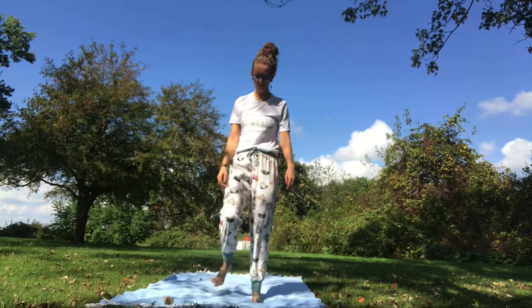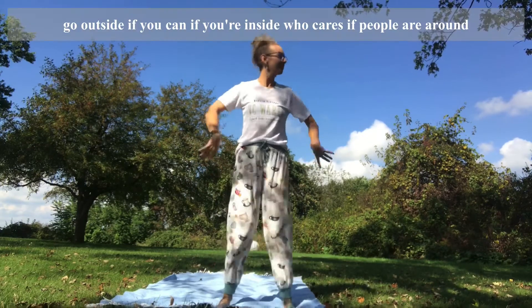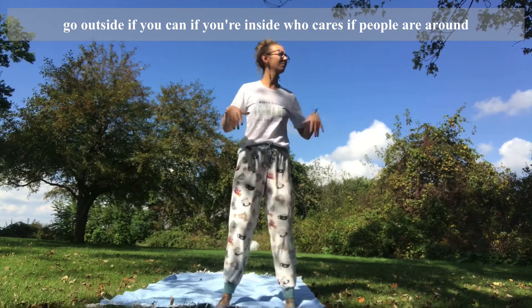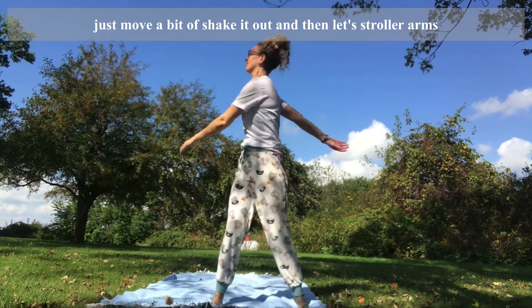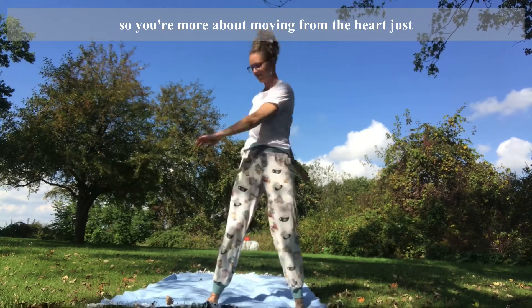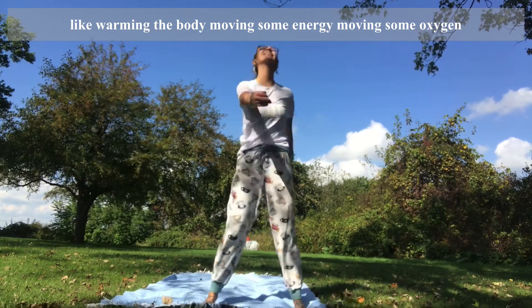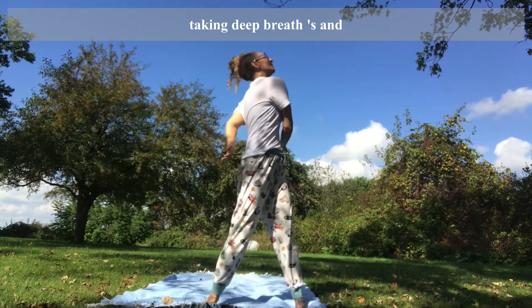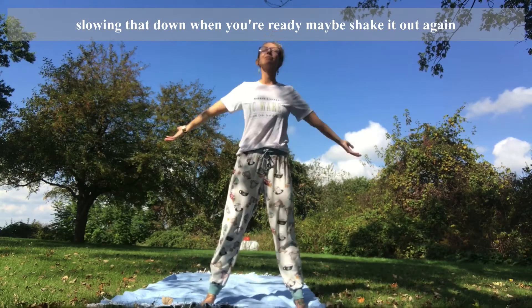Let's take a big breath in, let a big sigh out — so good for your nervous system. Go outside if you can. Who cares if people are around. Just move a bit, shake it out. Let your arms twirl — you're moving more from the heart, just warming the body up, moving some energy, moving some oxygen, taking deep breaths. Slow that down when you're ready, maybe shake it out again.